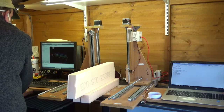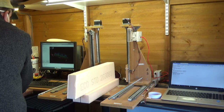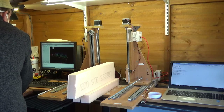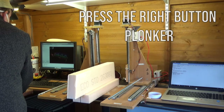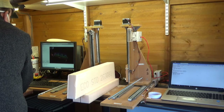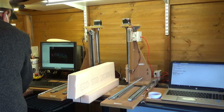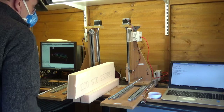The program's loaded up, let's see what happens. Nothing — pushed the wrong button there, people.